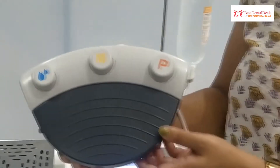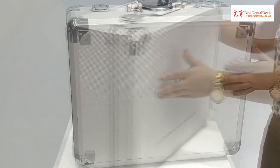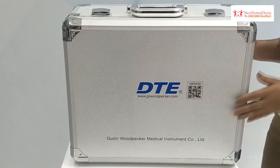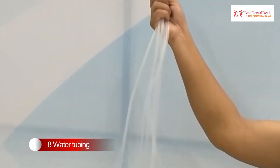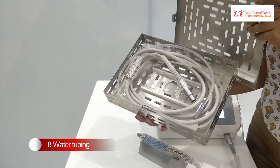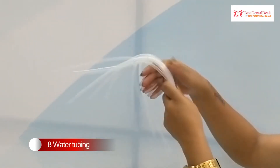Power is adjustable from 10 watts to 70 watts. The unit is available with a complementary aluminium case, adding to its portability. Surgery X offers a total of eight water tubings — two are attached with the LED handpieces and six come separately as backup.